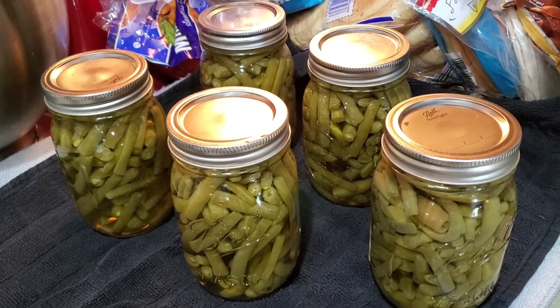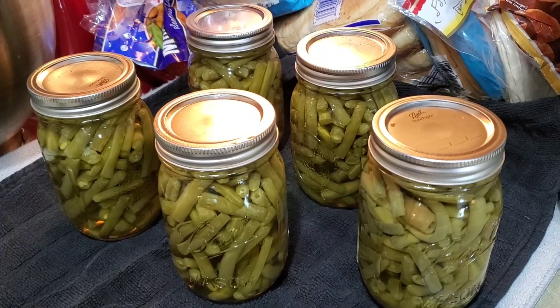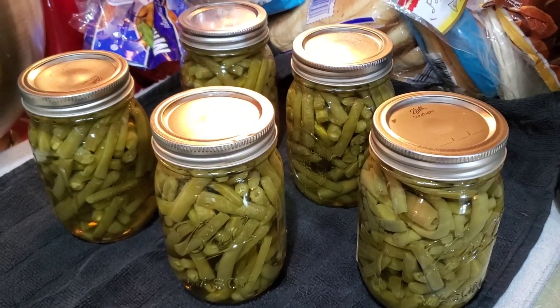Hope you enjoyed. Have a great Tuesday. Tomorrow morning, hopefully, I will be canning up the tomato sauce, and I'll get that video up soon. Have a great day.